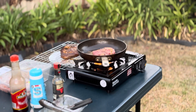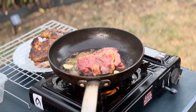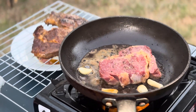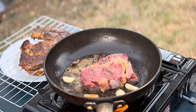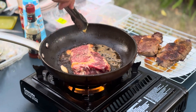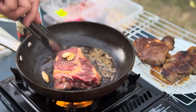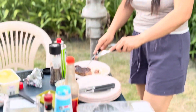Priya, come here. Dinner is just for me. How is this? Oh no!